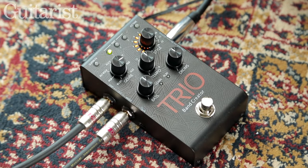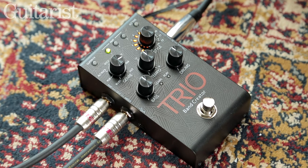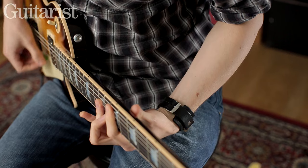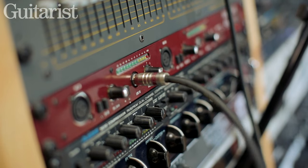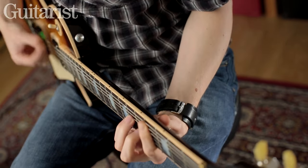Hi, it's Michael from Guitarist and this is the Digitech Trio, a pedal that listens to your playing and generates bass and drums back to match. In this demo we'll show you how the pedal works and demonstrate its learning capabilities. We're running the backing into our interface and the guitar signal is going through a VOX AC15. We're playing a Gibson Les Paul Plus 2015.